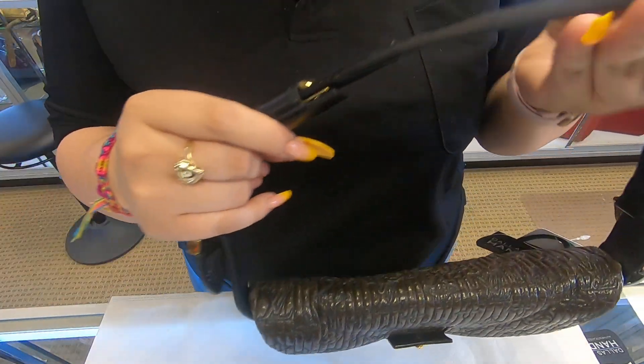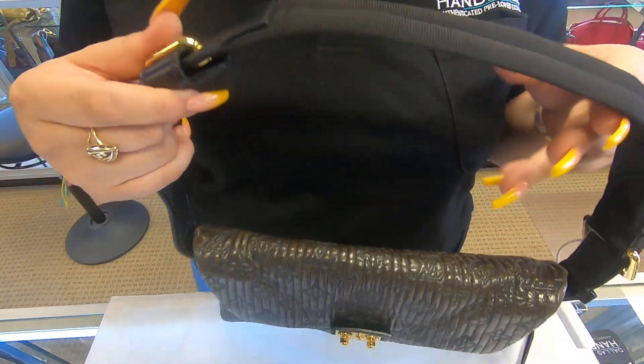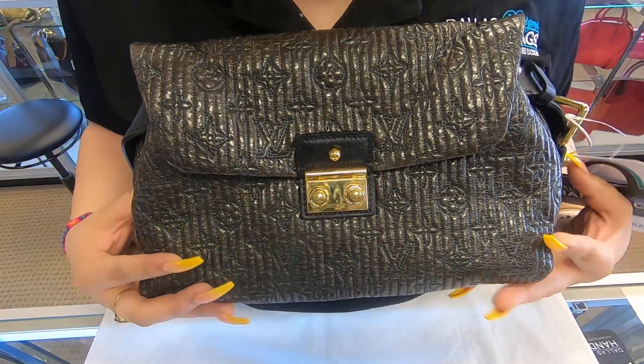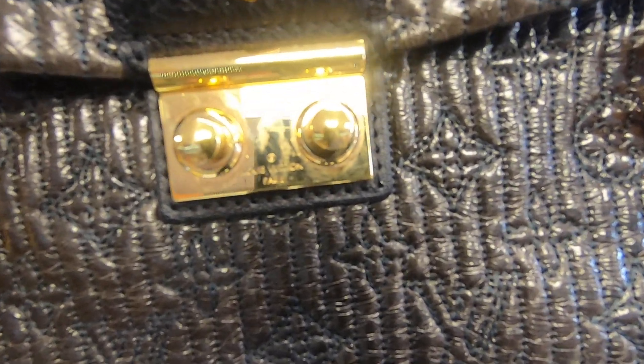So you have three options: wear it on your waist, as a clutch, or as a shoulder bag. This is the Louis Vuitton Motard Clutch. As you can see on the plaque, it is already scratched.